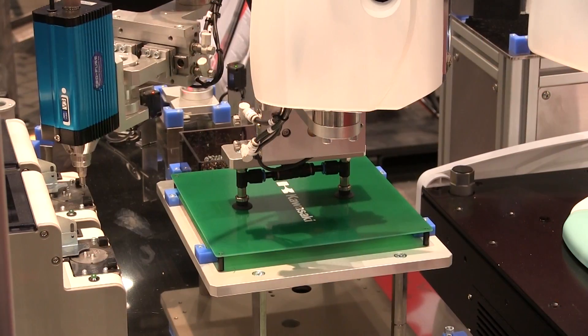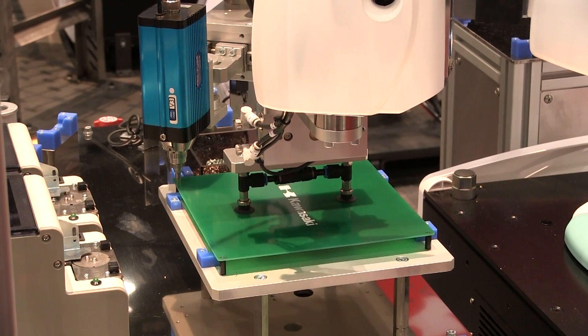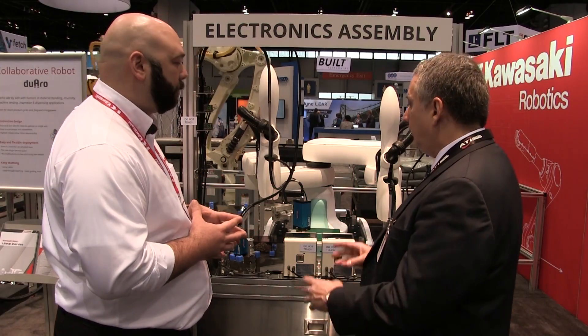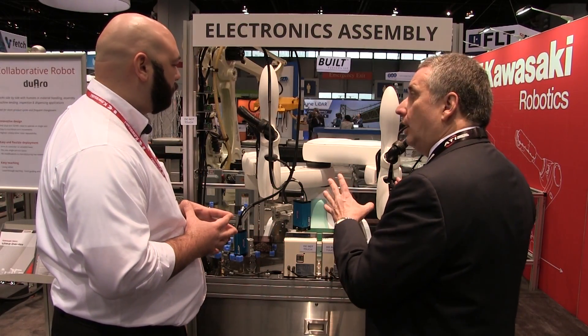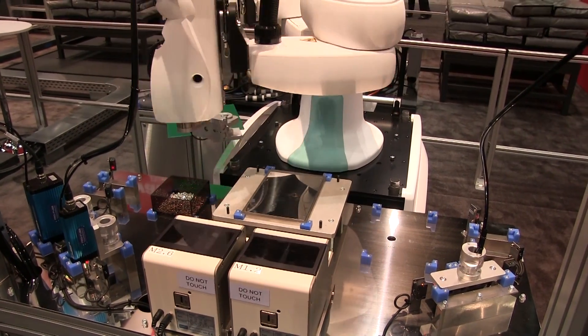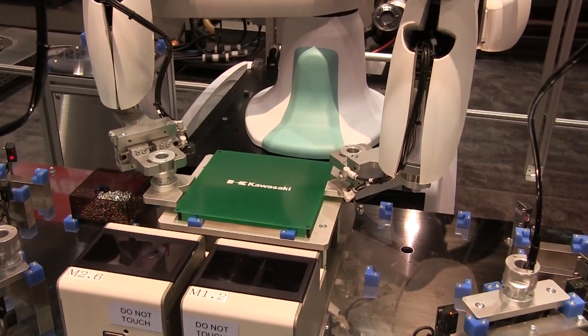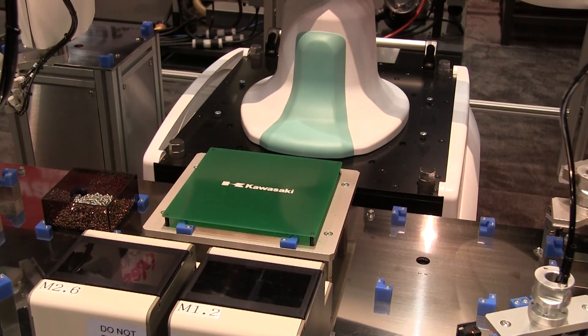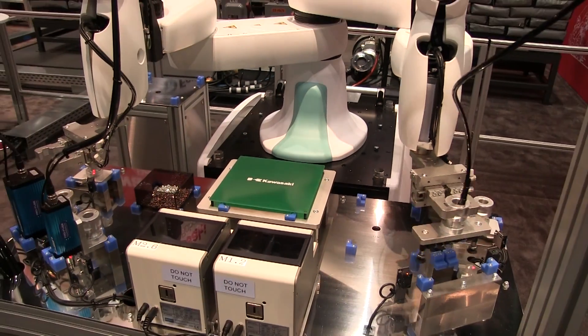We can incorporate things like the screw feeder you see down here and the screw guns very simply and easily. We've got two arms operating in a unique way. They can edge grip the PCB, which is a real advantage — you don't have to disturb, potentially, the surface mount components on top. It's also using different tools, different end effectors, and selecting from them.